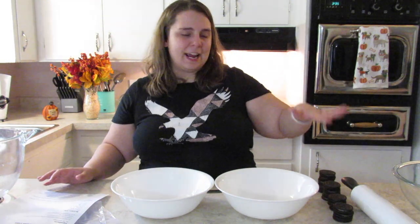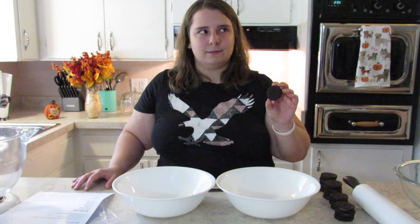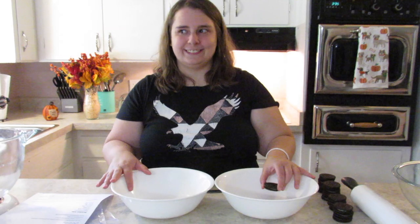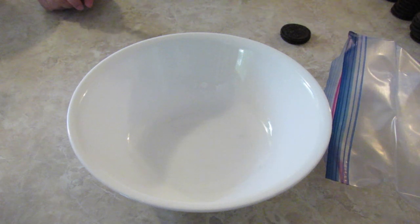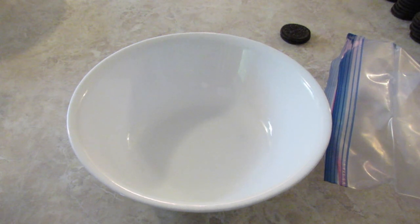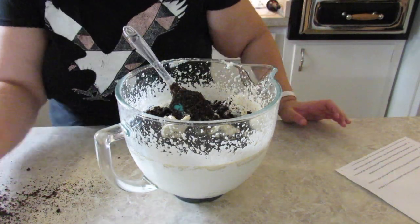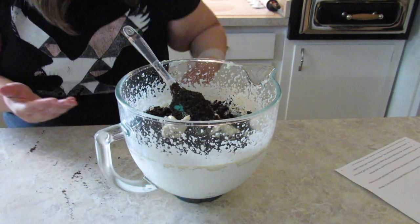Step one is to separate — I can't talk. Step one is to separate the cream from 15 cookies into two bowls. I'm going to do that again because I didn't like that. Is this enough of a top-down view for you? Yeah. You're not even looking, you're just standing over there. It's okay, I cleaned this counter off before the video.